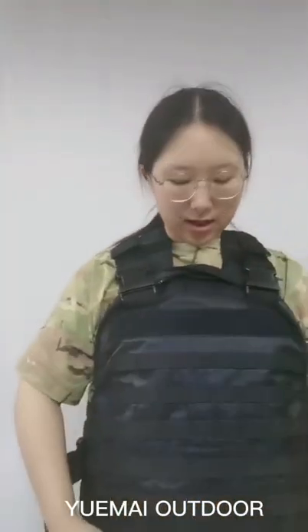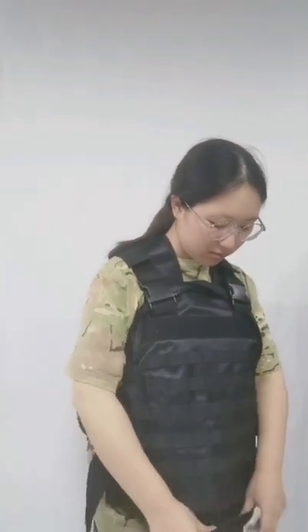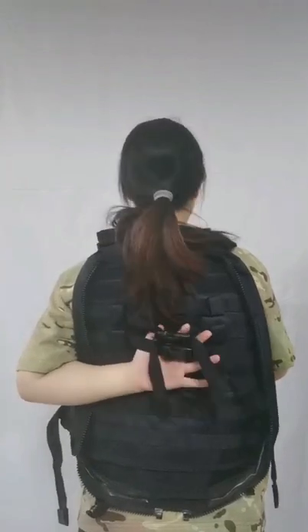So this backpack and vest is very suitable for you to use, because it's not just a backpack. Here there are also two buckles — you can fix any things you want. This is a very unique piece of tactical equipment. If any clients want to know more about it, you can click the product link at the bottom, or you can ask any questions now in the comment area.